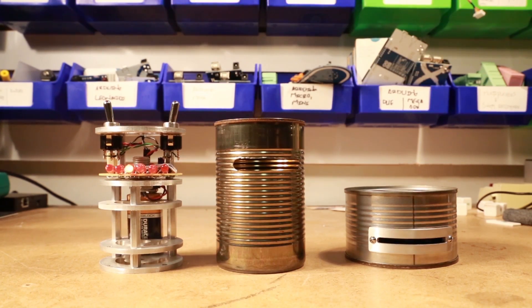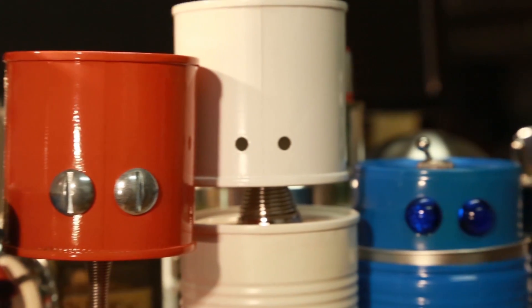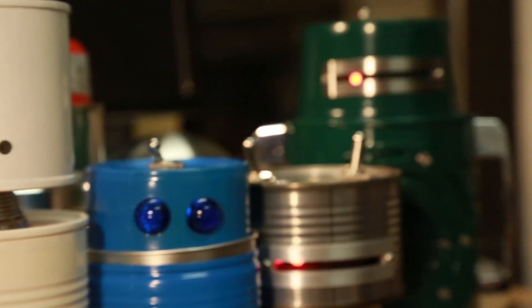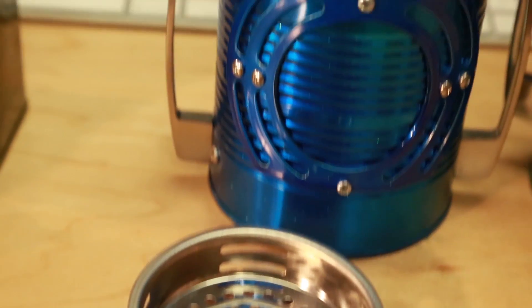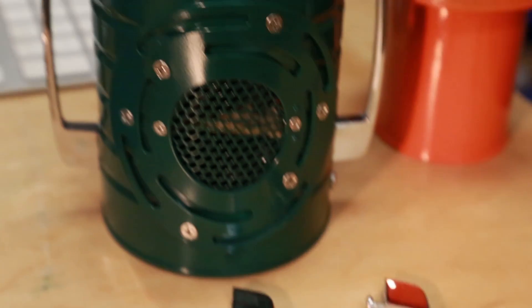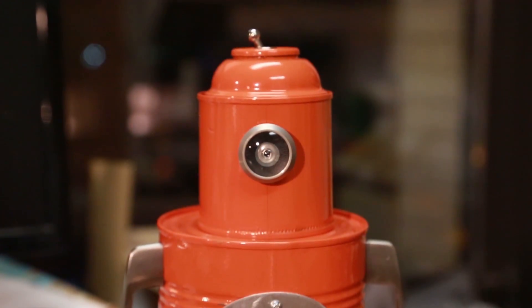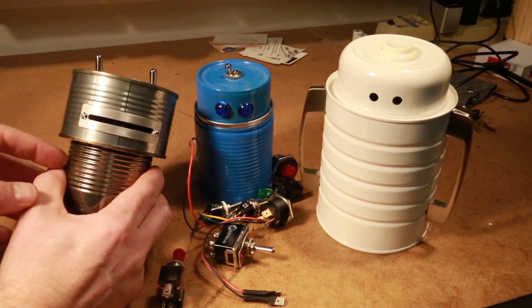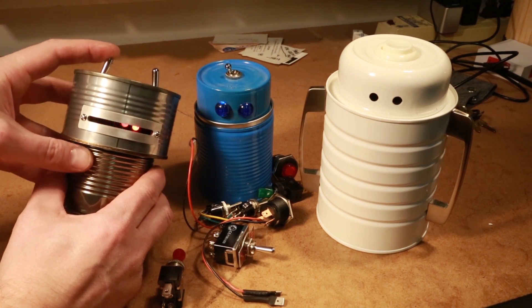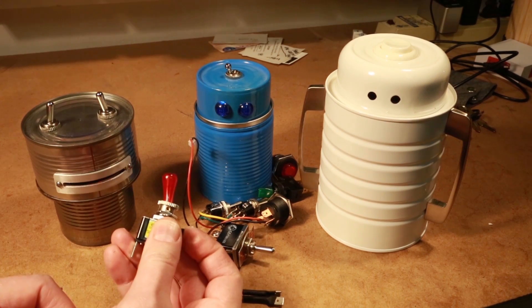Every robot is made out of cans, and you basically start with a little can and a big can, stack them, and you get the proportions of a robot. Whenever possible I try and use off-the-shelf parts: sink strainers for mouths, drawer poles for arms, even T-poles for cyclops eyes. I try and use big satisfying hardware like toggle switches and arcade buttons — I just like the feel of it.